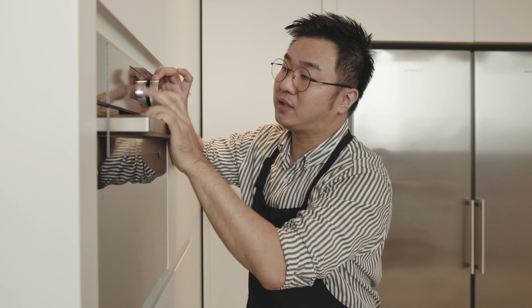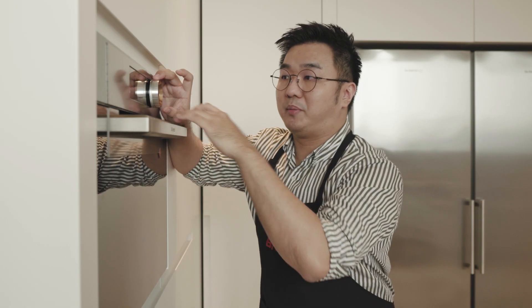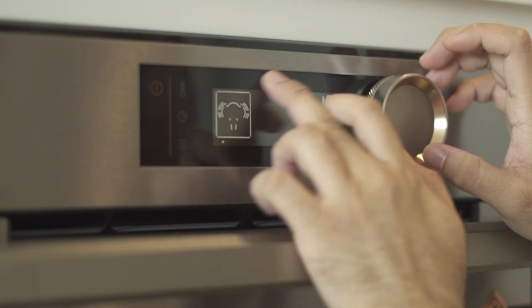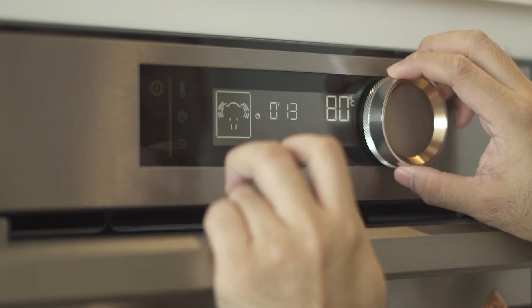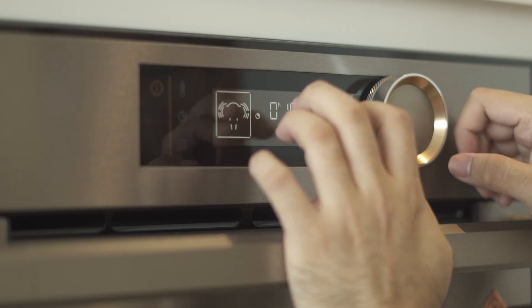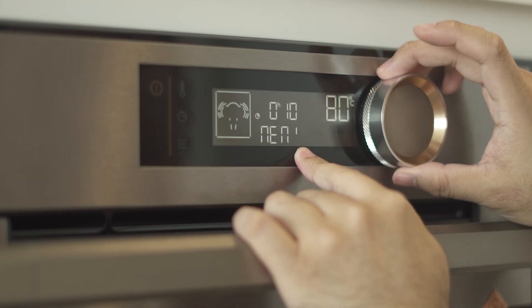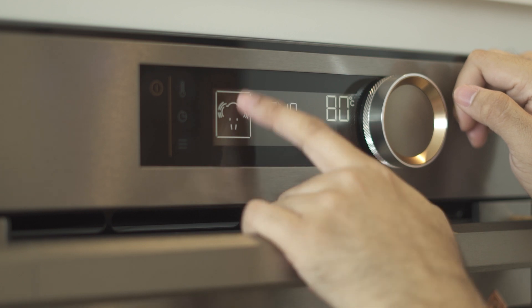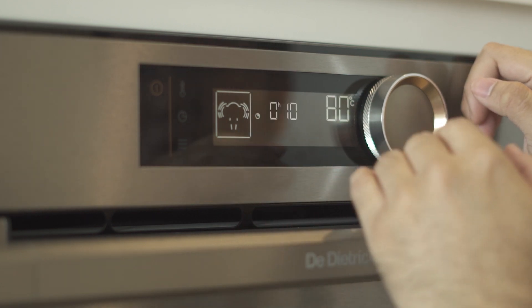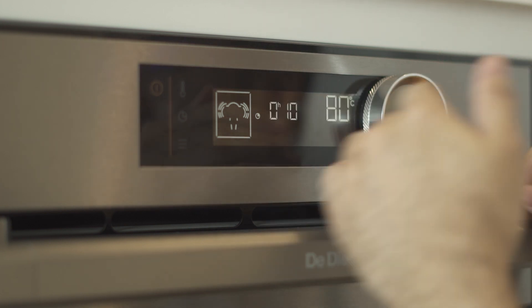After the guide, we have memories. If you want to memorize a temperature and timer that you always use, just press this. For example, you can set 80 degrees Celsius and a timer of 10 minutes. To save it, press the middle button and long press — it will show you memory one, two, or three. If you want to set it to the first one, just press the button and it will be saved as your first memory. The memory can be rewritten, so you can rewrite it over and over again.